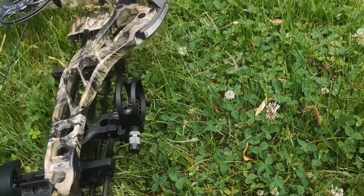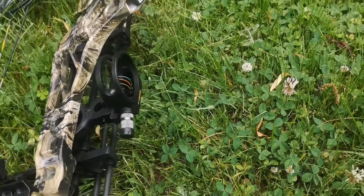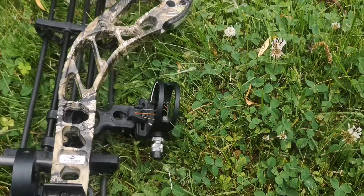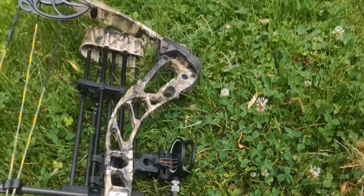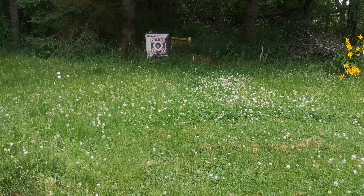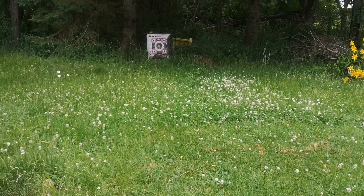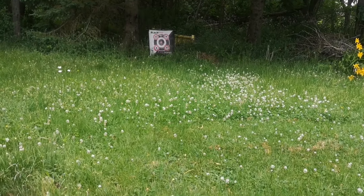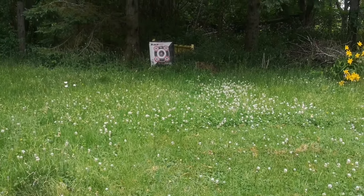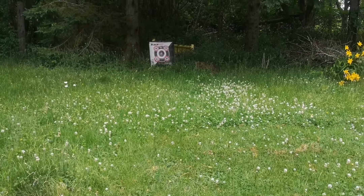It's been kind of late — I should've been shooting a lot earlier, but oh well. I wanted to do this video before I put a new sight on this bow, so I wanted to take a few shots before I changed the sight.